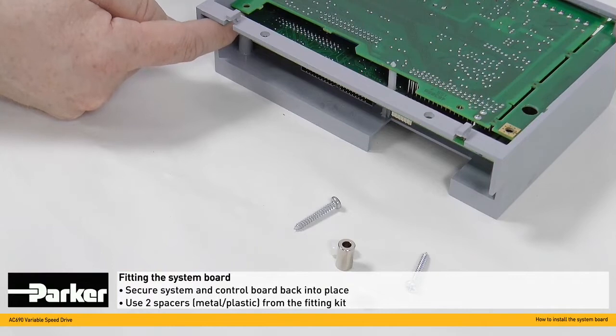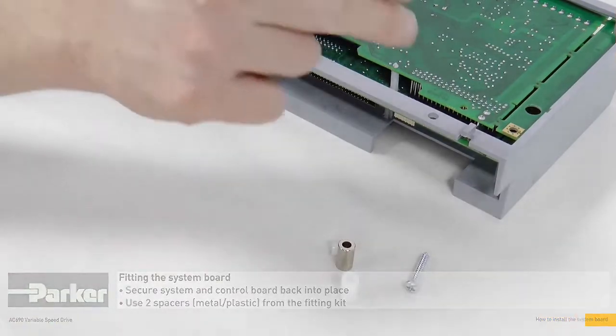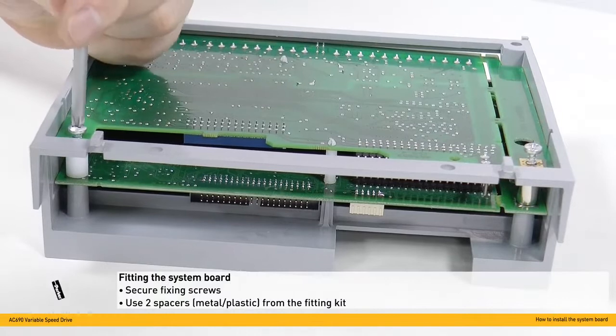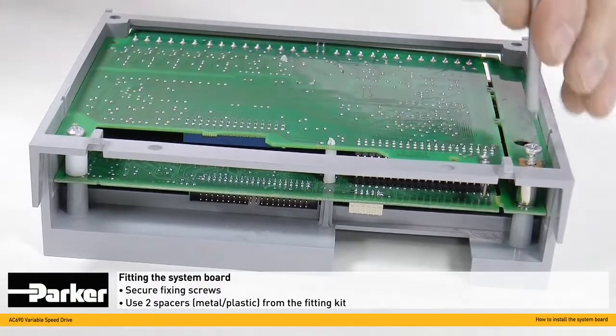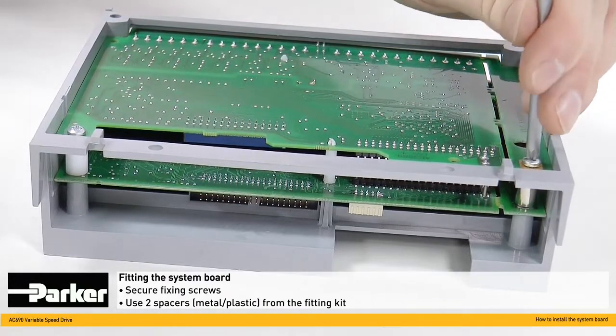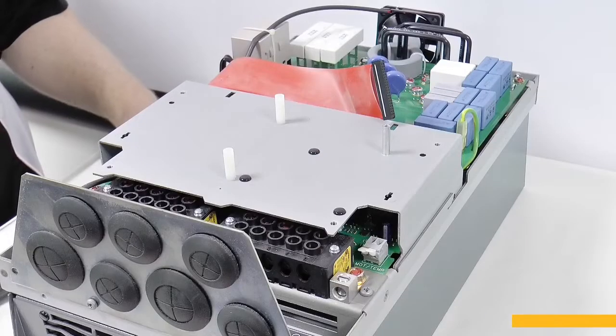These should be gently inserted between the two PCBs and then the screws taken and slid through the top holes. The two fixing screws should now be secured as so, ensuring the system and control board from the 690 drive are held in place.